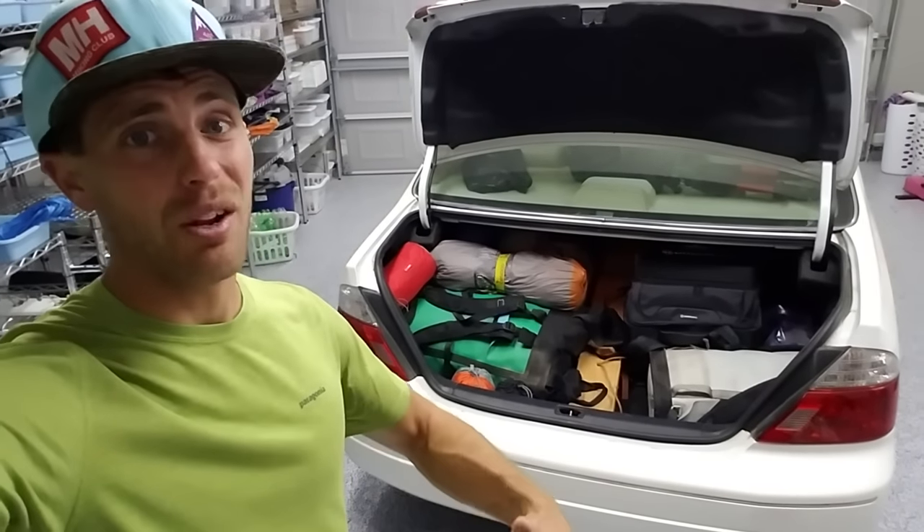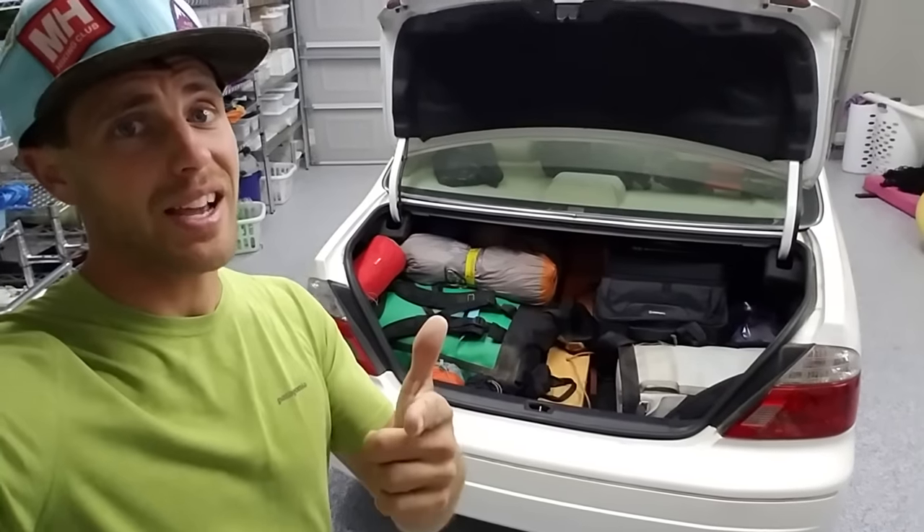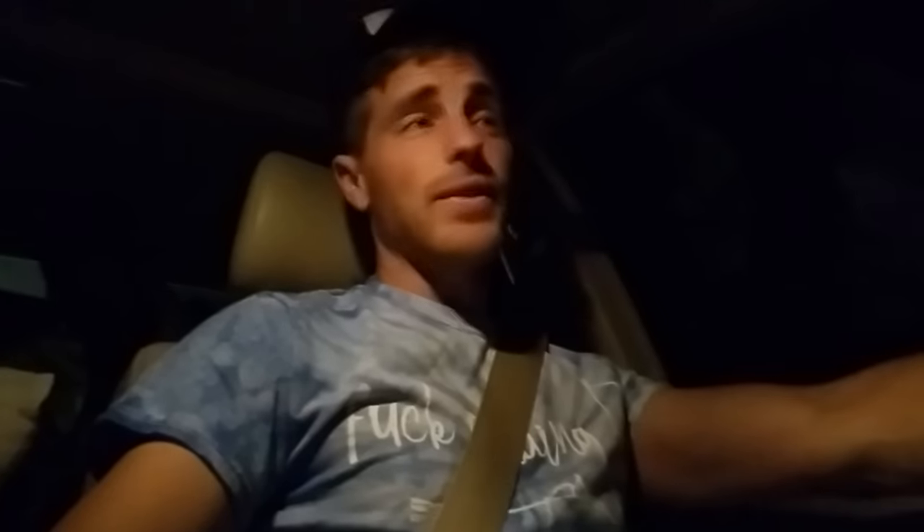Since we're taking off at 5 a.m. tomorrow, I didn't want to load this up in the morning, so I have it all done. I'm about to hit the sack and I'm stoked for tomorrow. It's 5 a.m. and we're on the road to go meet our team in Manteca.